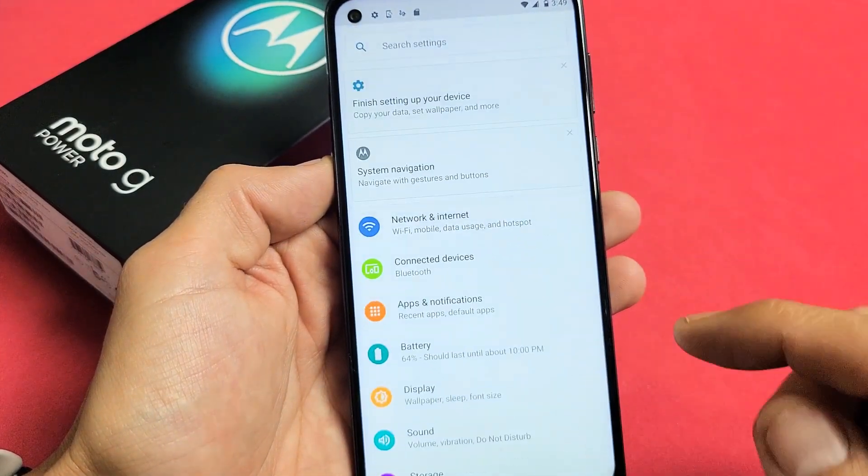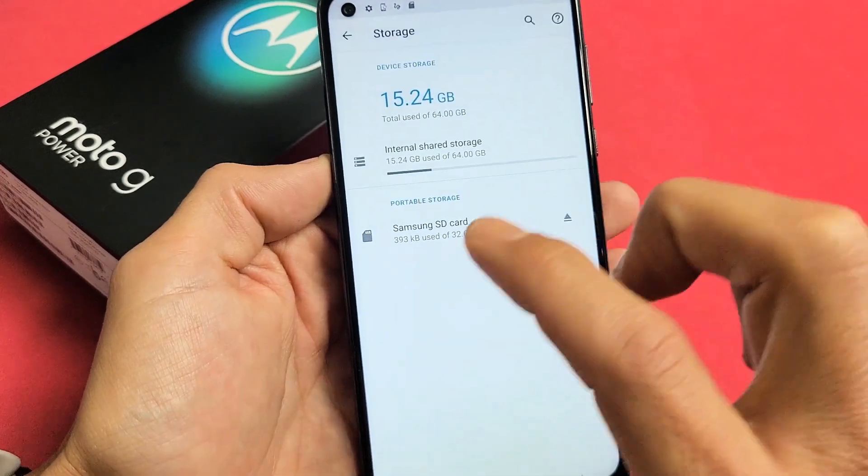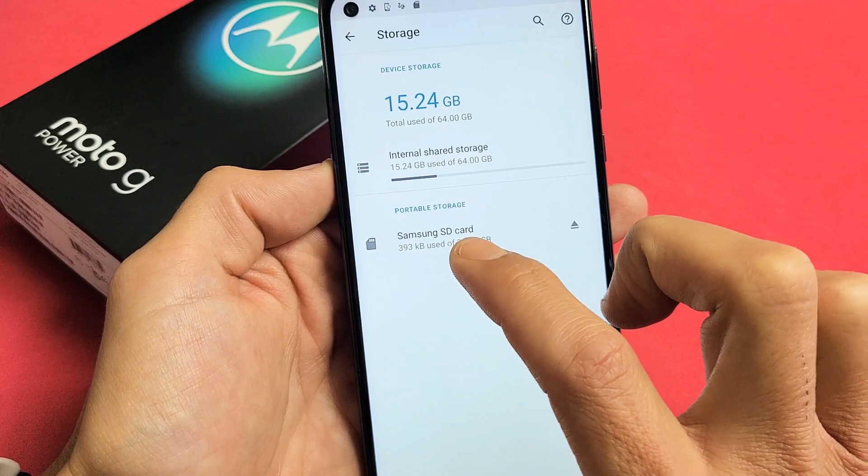From here, what we want to do is scroll down till we see Storage, which is right here. Let's tap on Storage. And now it says Portable Storage — your SD card should be down here.